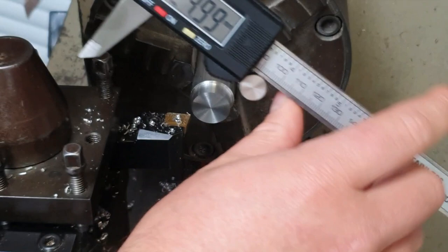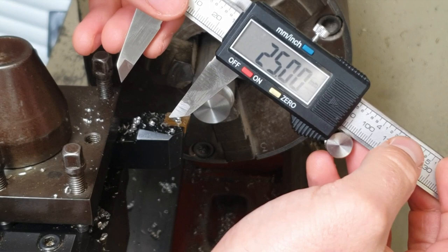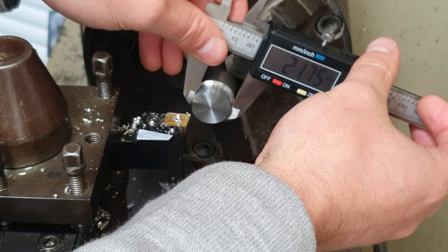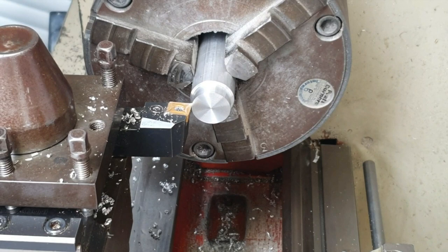So the aluminium bar that I started off with was 25mm and I want to take 5mm off the diameter of this bar, so this piece here should be 20mm. So I've got 1.76mm to go — I'm going to re-zero the workpiece and continue on then.